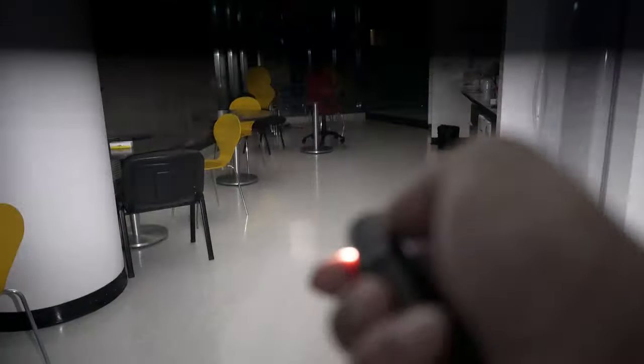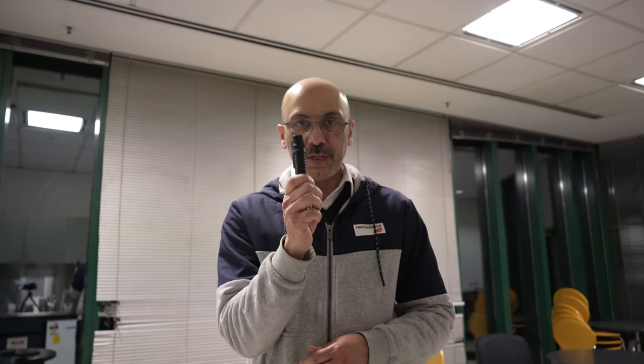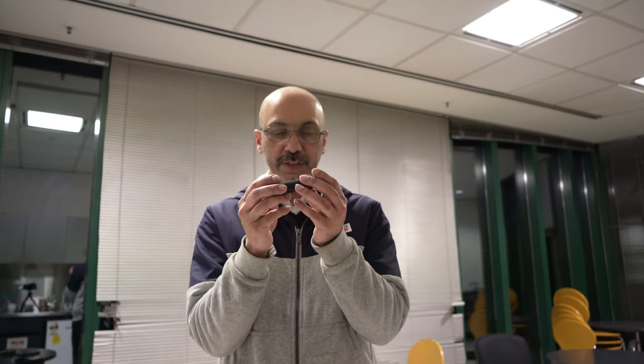This is the strobe mode. You can also use this torch underwater — I have made a video of that, so let's see it now.